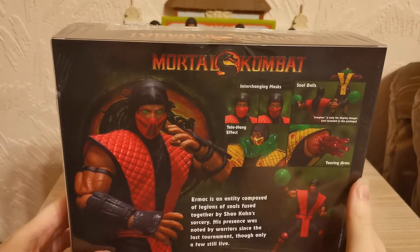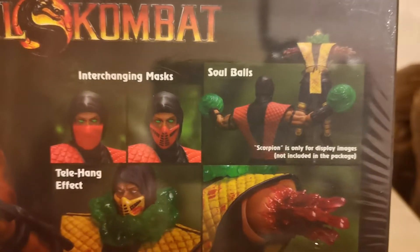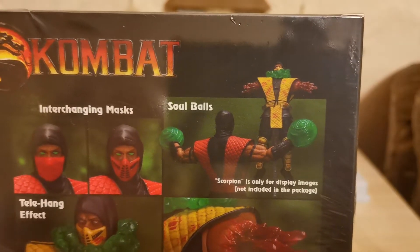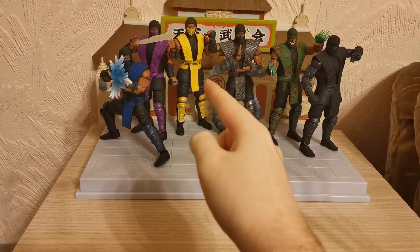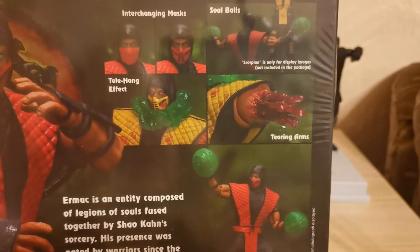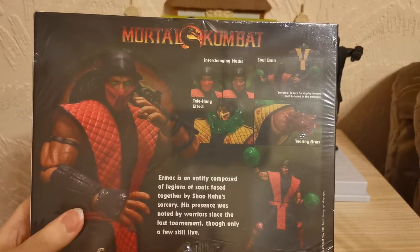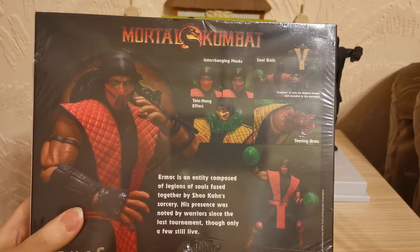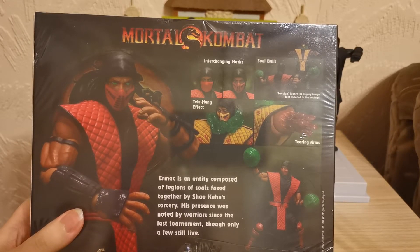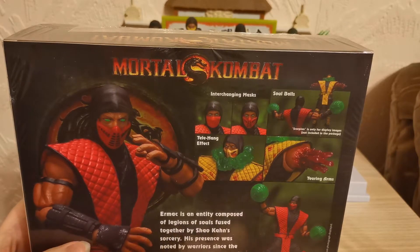Let's look at the back of the box. He has the interchangeable mask from the Mortal Kombat 1 to the Mortal Kombat 3 variant. He has the soul balls. Scorpion is only for display images and is not included in the package — thankfully we've got one and he will be our little test subject today. There's also the telekinetic hang effect and the tearing arms effect. The box blurb reads: Ermac is an entity composed of legions of souls fused together by Shao Kahn's sorcery, his presence noted by warriors since the last tournament, though only a few still live.